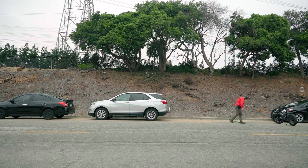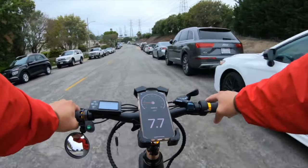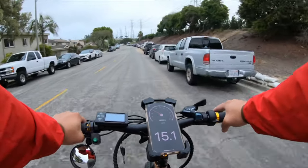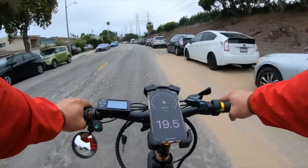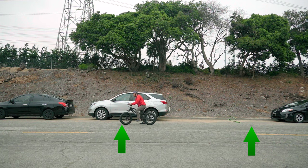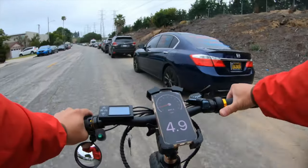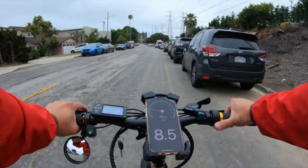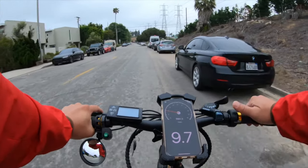Time for the brake test. I found a line in the road to mark my stop point. Getting up to 20 mph, then full stop at the green line. That was pretty good — these big fat tires help a lot. Even when skidding, you feel stable with these big fat tires.